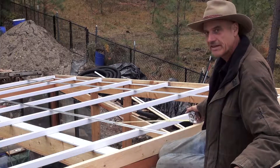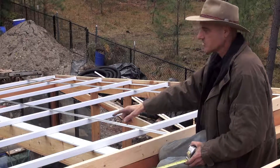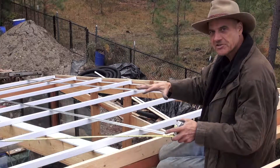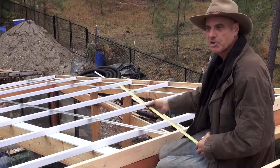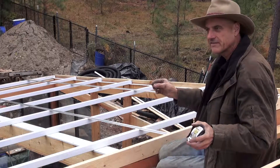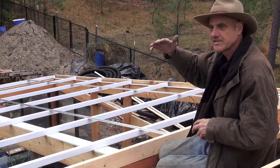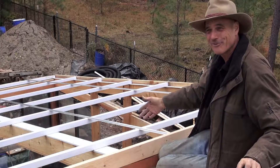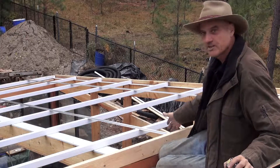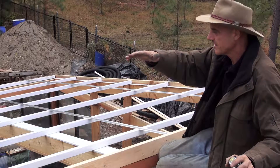These are the base tracks where the seam of the polycarbonate is going to be. We put those four feet on center — a little bit over four feet on center — because you have to allow for expansion and contraction of the polycarbonate. It's about 45 degrees today, and the poly will expand one-eighth of an inch for every three feet with a hundred-degree increase in temperature. We doubt it'll reach 145°F, but we're allowing for that expansion in our spacing on these. Once these are screwed down, we can start installing the sheets.